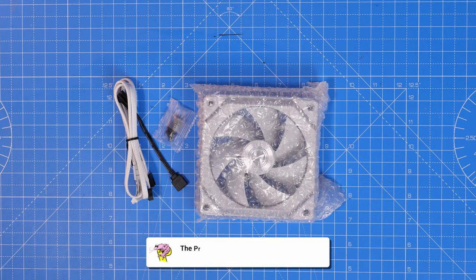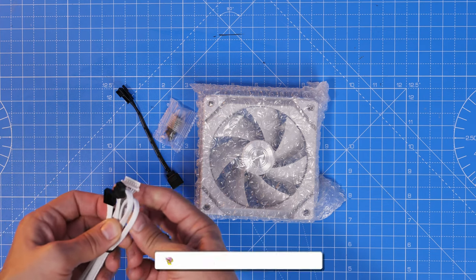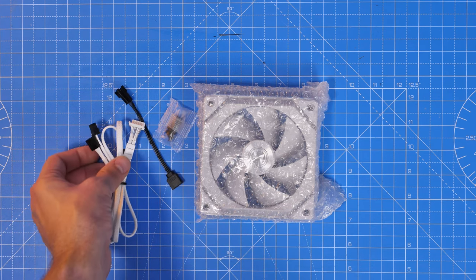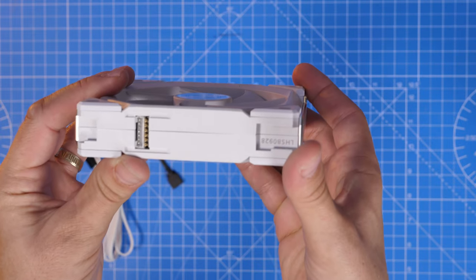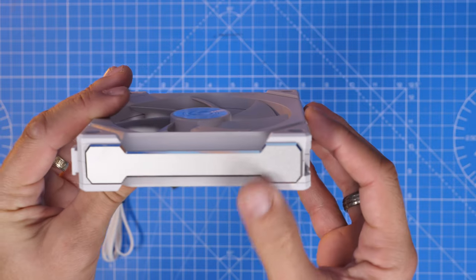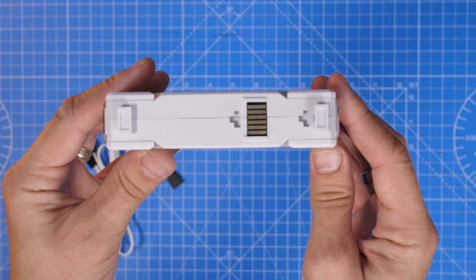In the single fan box, you get the fan itself as well as a cable which has two connections on it — a flat end that plugs into the fan, and then another couple of cables that connect up elsewhere. The fan itself is interesting from multiple angles; it has connections on two sides, and you'll also notice there are some clips on the side as well that allow for connecting the fans together.